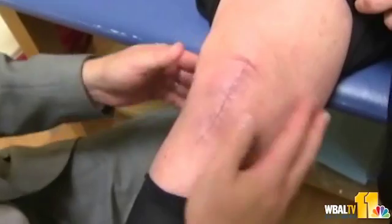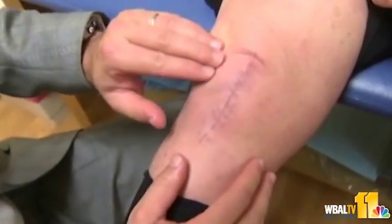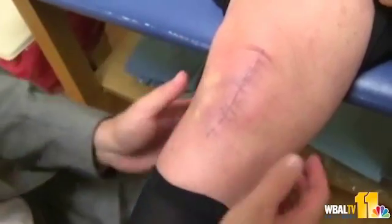Essentially what we're doing is we are replacing the worn, damaged, and missing cartilage with an implant made out of metal and plastic. It's almost like capping a tooth — the basic structure of the knee remains: most of the bone, the ligaments, the skin, the nerves, the muscles. What we're doing is putting a new bearing surface on the damaged part of the knee.